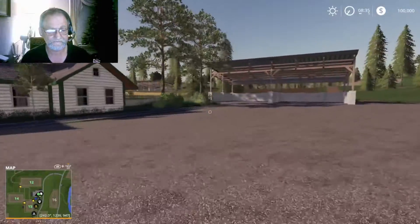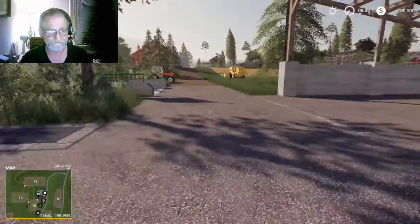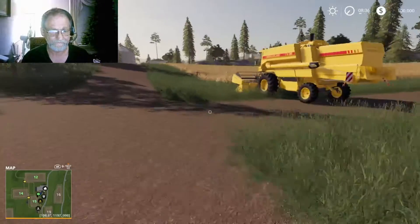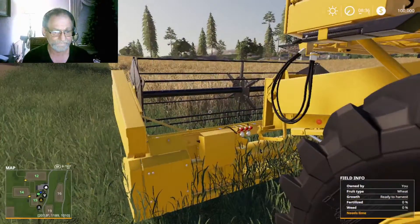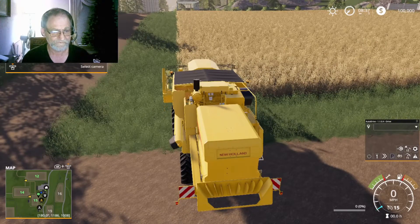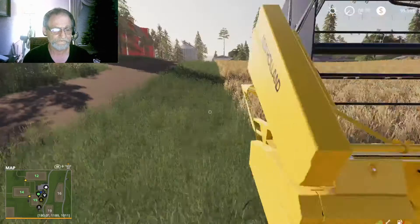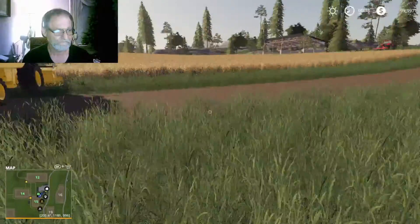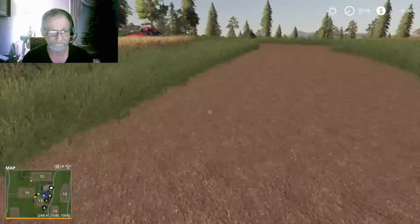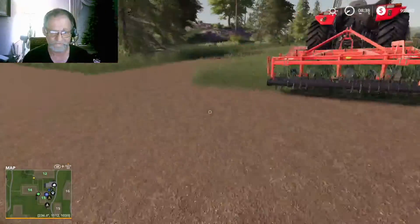We're going to go around here to the combine. We've already got one field set for harvesting. We've got to hook up the header and set it for no straw swath. That needs to be plowed.